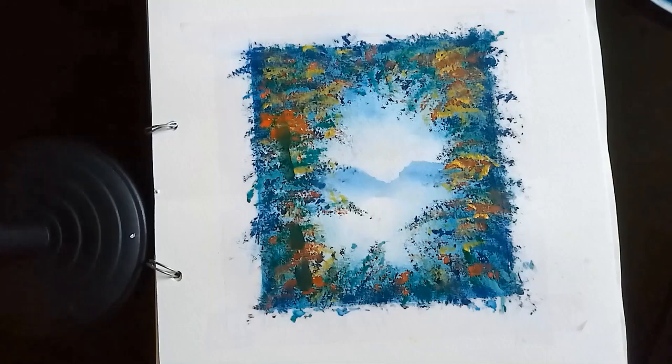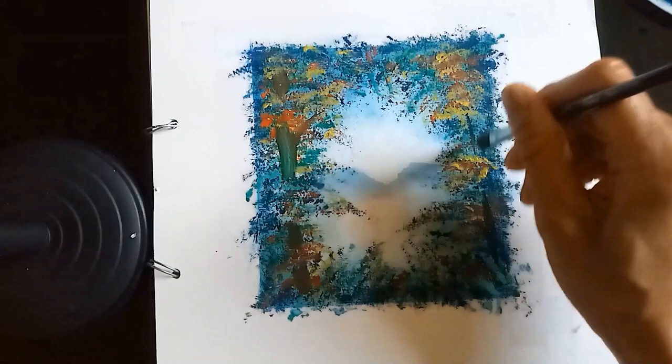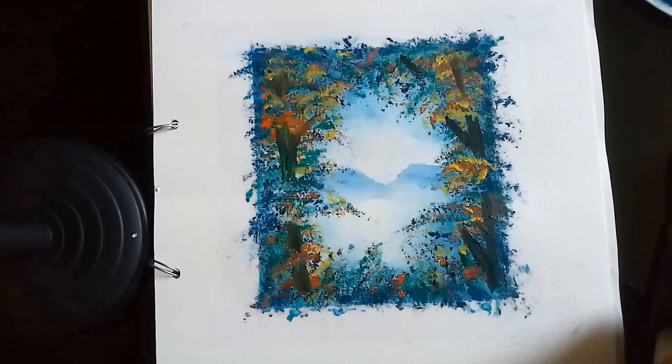I've changed brushes to a hog brush and I've got a mixture of very dark intense green with a bit of burnt umber, and I'm just marking down where the branches are. On the other side I've gone in with a darker burnt umber color with black, putting the branches in so that some of the leaves are behind the tree branch and some are in front of it.